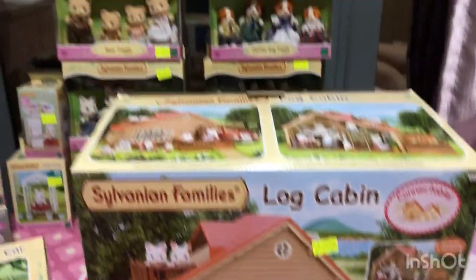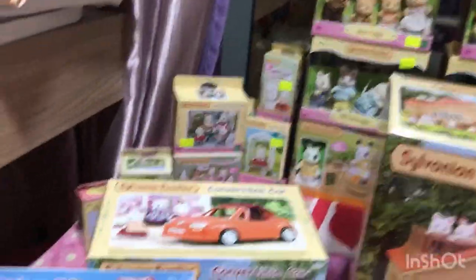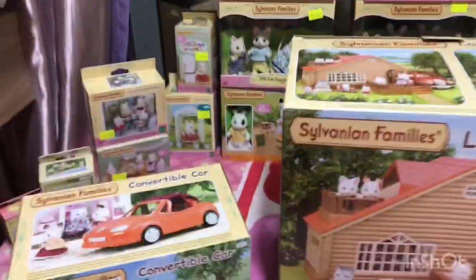Today we are going to be doing an unboxing on all of these. It's apparently a birthday present for my sister. So many, look at all these!